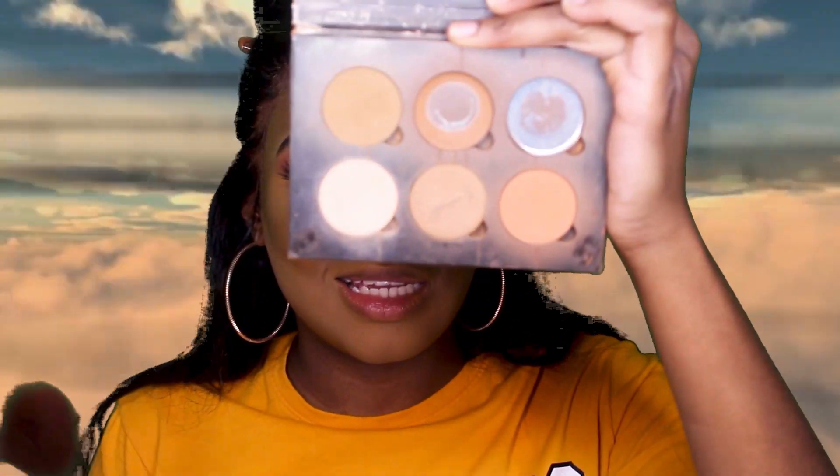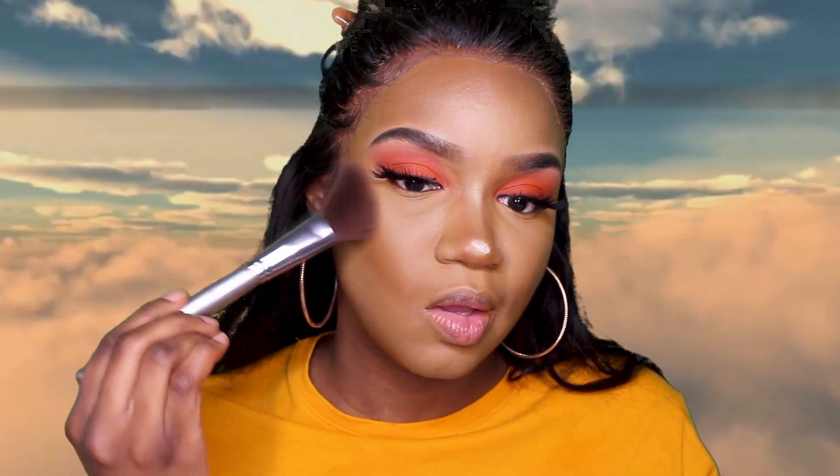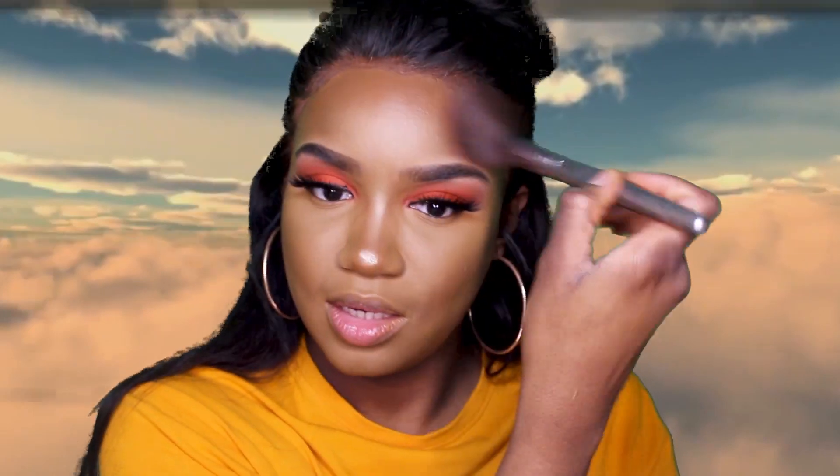I'm going to go into my Anastasia Beverly Hills Contour Kit. It's old, it's raggedy, it's dusty — it needs to be replaced. But I'm going to go into that middle shade on the top and do a little contouring. It's more like a bronze, not a contour at this point.